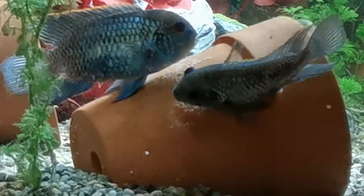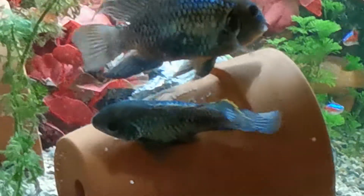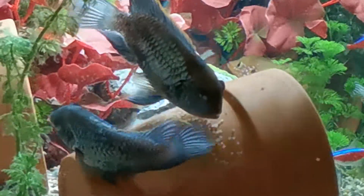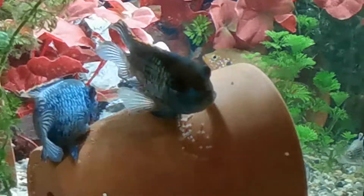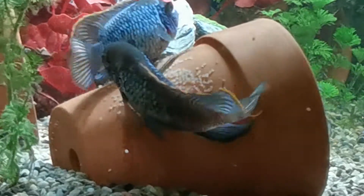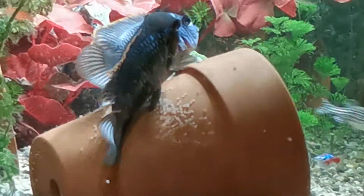As you can see, a pair of my electric blue acoras are laying and fertilising eggs. The larger fish is the male. I don't know how many she's laying, but there's quite a lot there by the looks.